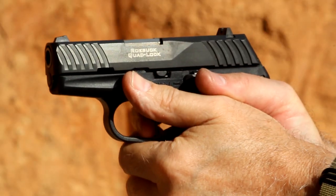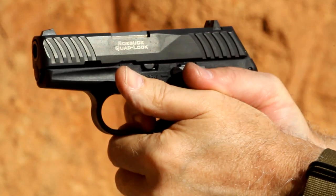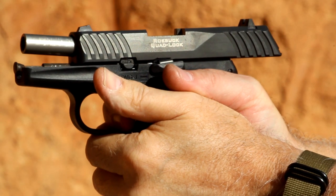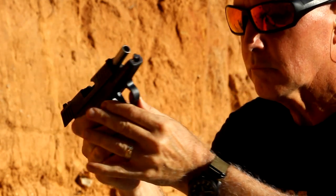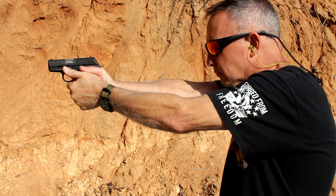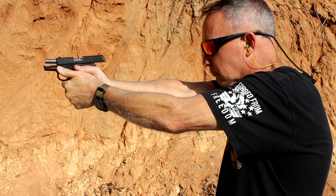Taking the Sky DBG-1 out to the range, the number one thing was the trigger — it's just so vastly improved. When I got those first shots off, I was really impressed. For the money you're paying for these, I think this is an excellent choice. It's fairly small, it's lightweight, it's concealable, and the muzzle flip was very manageable. With 10-plus-1, you have a pretty good capacity. With all the micro 9s on the market, this comes in at a much more reasonable price, and again, made right here in the USA.